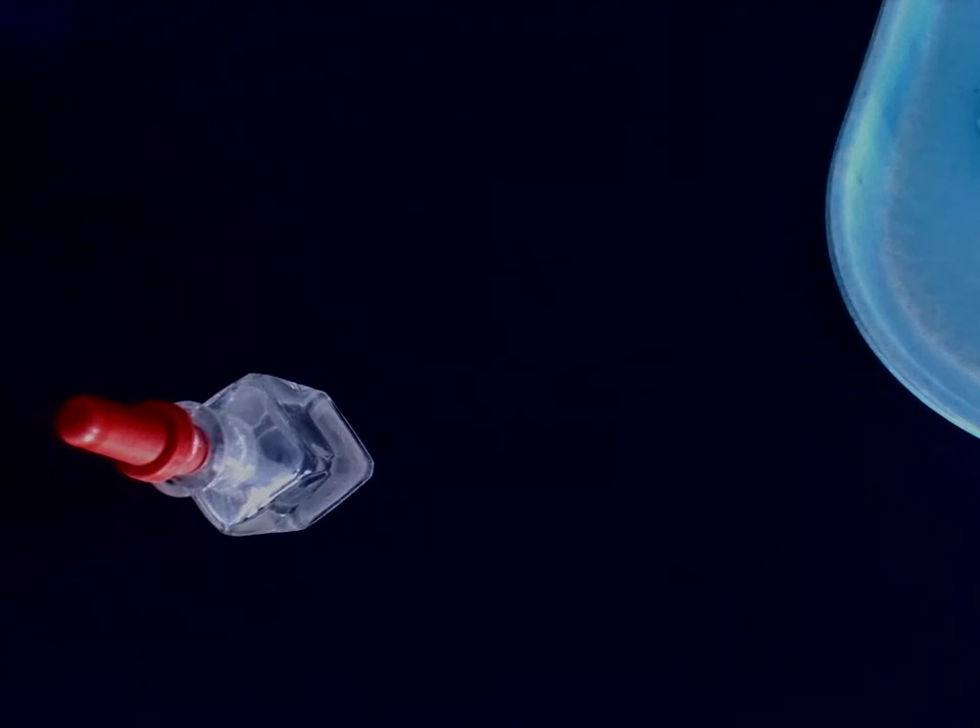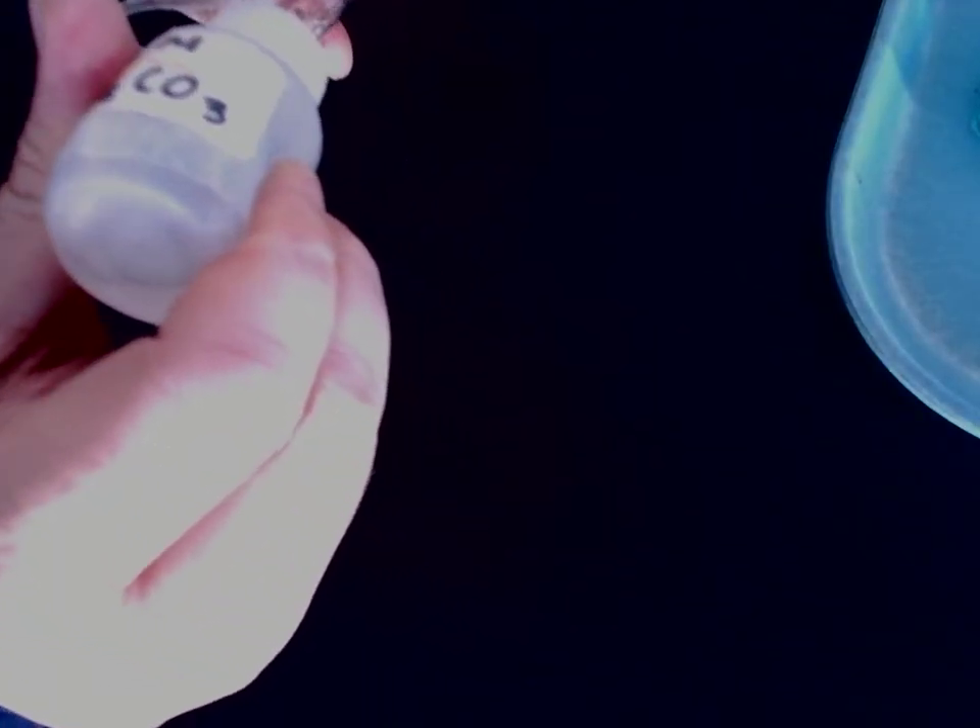Next up is sodium carbonate with zinc nitrate.